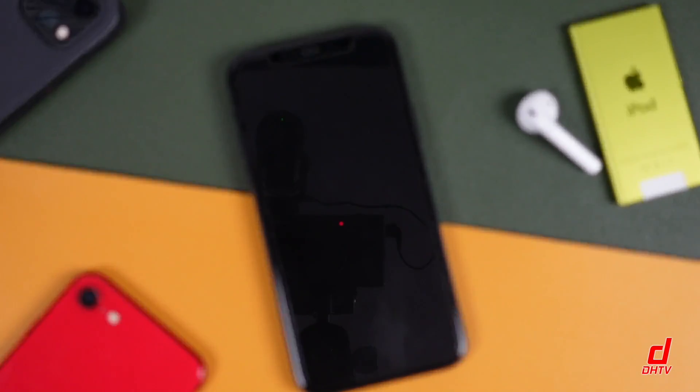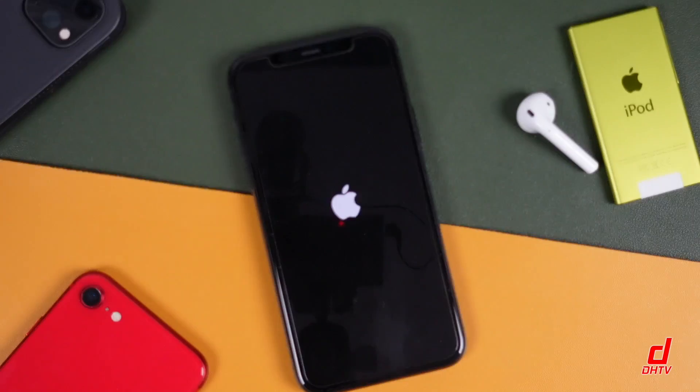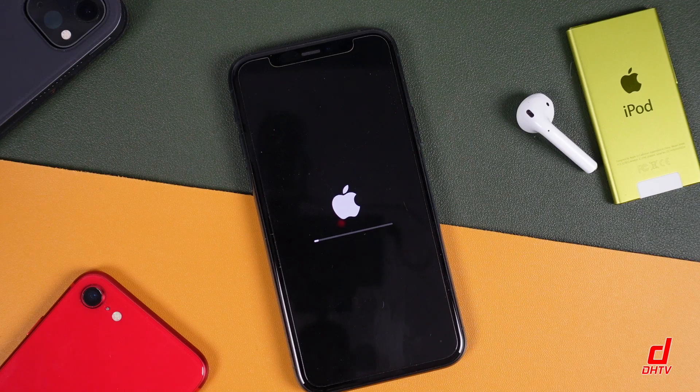It's going to start installing. At this point, you really don't want to turn the phone off — don't unplug it from the charger. Just let it do its thing. You'll see a lot of different things happening on screen; the phone's going to turn on and off a few times, you'll see some status bars. I'm going to speed this up so you don't have to watch the whole thing, but this may take another half hour or longer, depending on which device you're using and other factors.